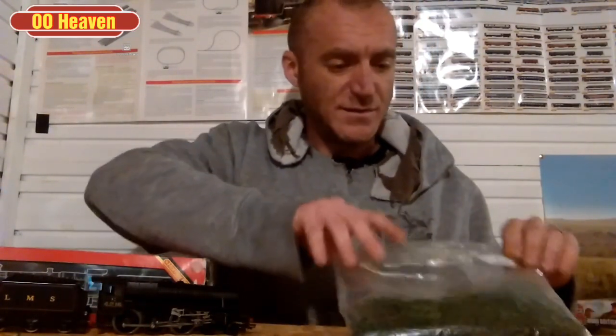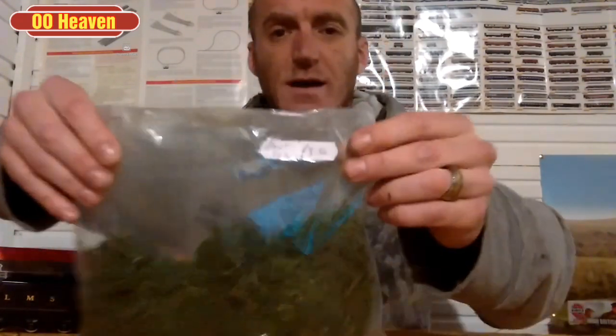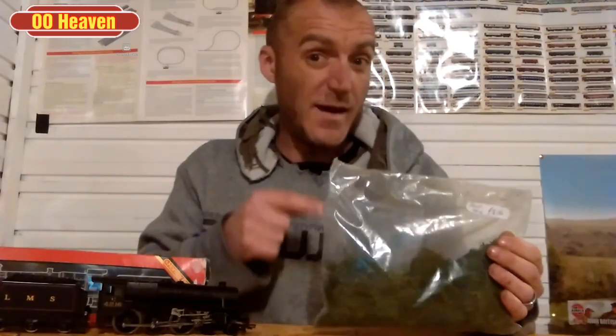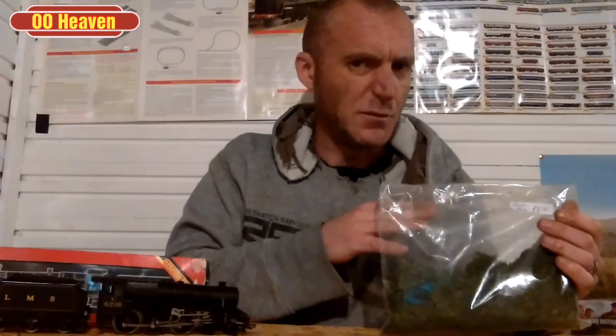Another little bargain I managed to get — this was actually in an independent retailer. This is a part bag of lichen, so if you're into making your own bushes and stuff like that. The price on that was £3.50. There's a lot still in here and I've done a fair bit with it. I'm pretty sure that's near enough a full bag — absolute bargain. If you shop around you really can get some good bargains out there.